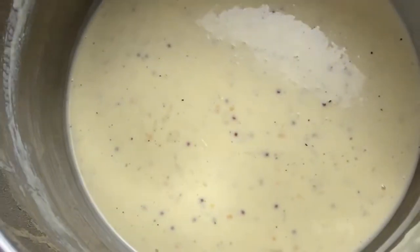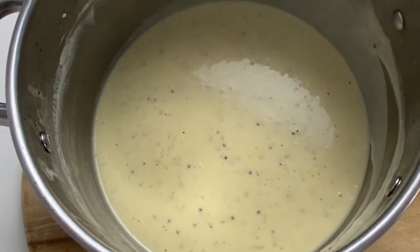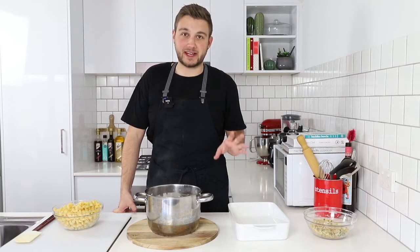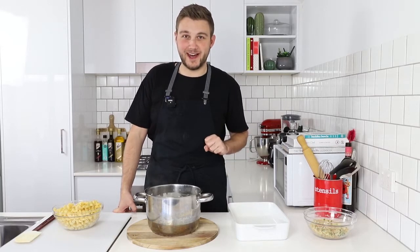Our cheese sauce is ready and our pasta is cooked. I'm going to fold it in and then pour it into our baking dish, then pop that into a 180 degree oven for about 10 minutes and then we will come back.